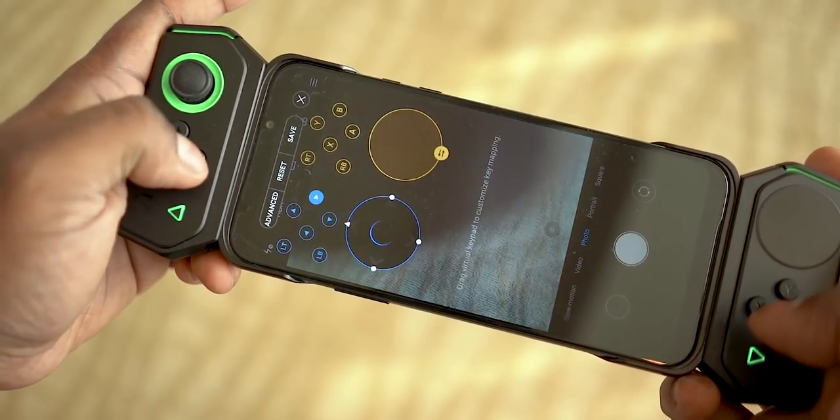As for the Play Store, this is a China unit. We have Google Play Services installed, and you can download apps over Wi-Fi without needing a VPN — it is not running a Chinese app store. We'll be doing more gaming detail content in future videos.